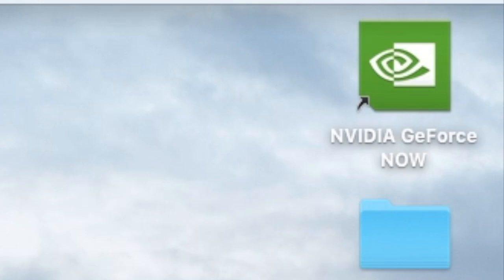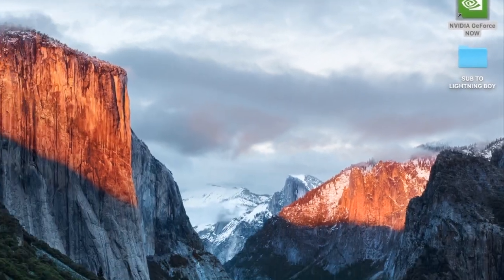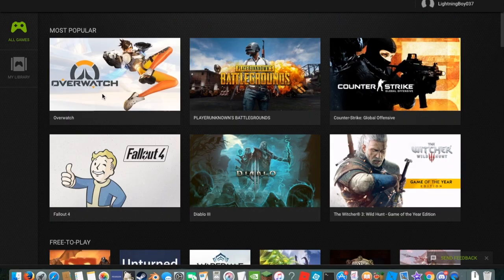Hey guys, welcome back to another tutorial slash review. First, I want to start off with: this is a way that you can play Overwatch on your MacBook — like a MacBook Pro from 2010 — super hardcore.